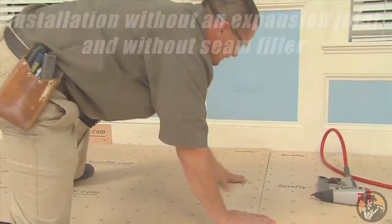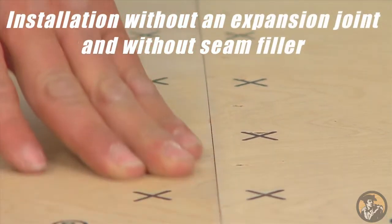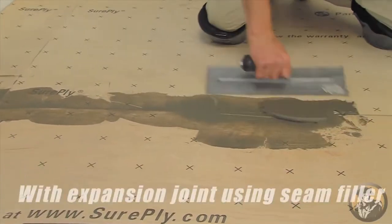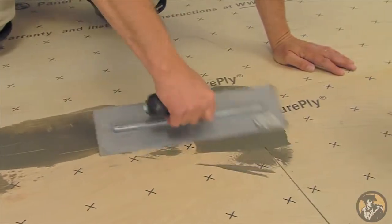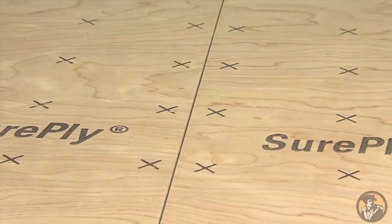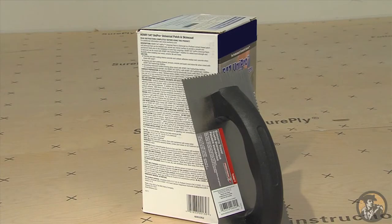For a SurePly installation without an expansion joint, lightly butt the panels together without applying any pressure so they barely touch at the joints. The second method is to install the SurePly with an expansion joint and using a seam filler. If you choose to install the SurePly with a seam filler, leave a 5/64 inch gap — approximately the thickness of a nickel — between each panel. Then fill the seams according to the seam filler manufacturer's instructions.